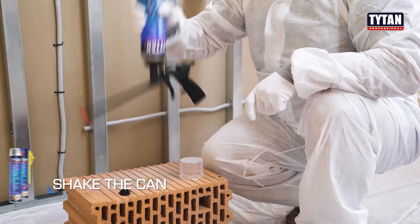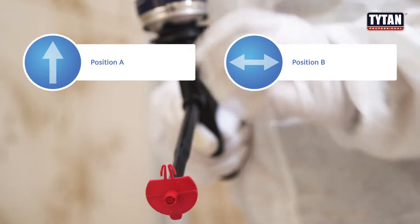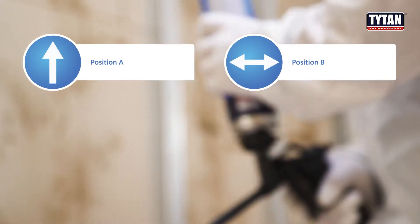Shake the can and define the position. Position A: bottom up. Position B: right to left.